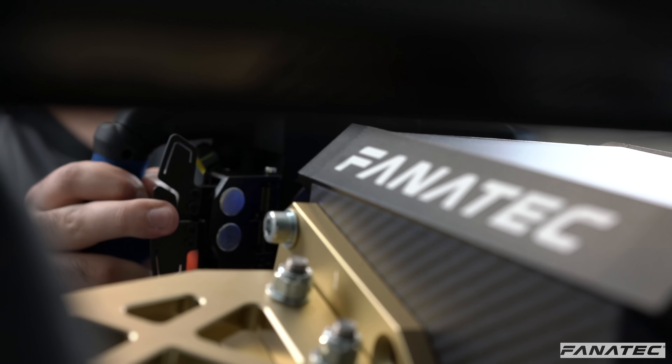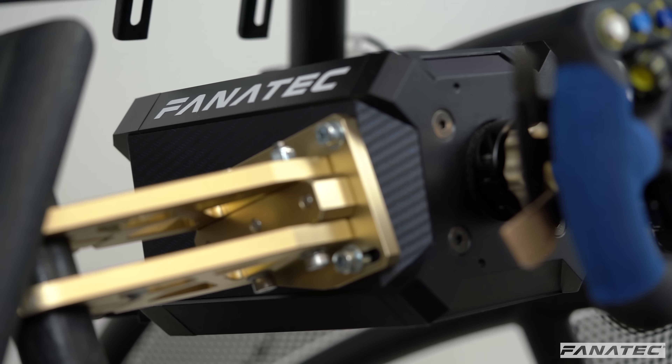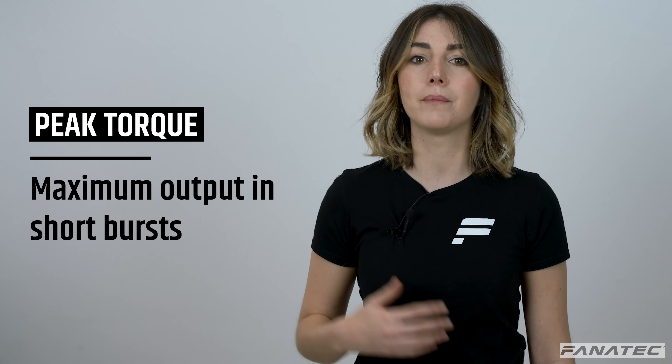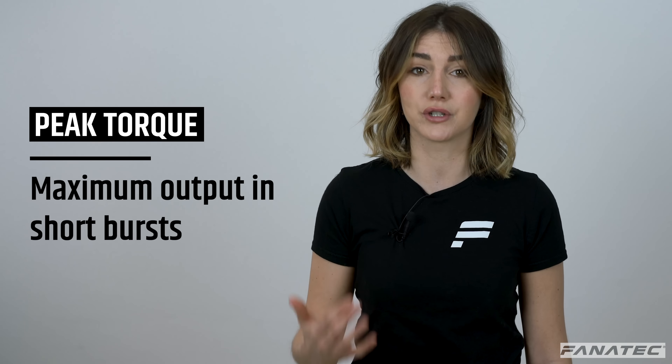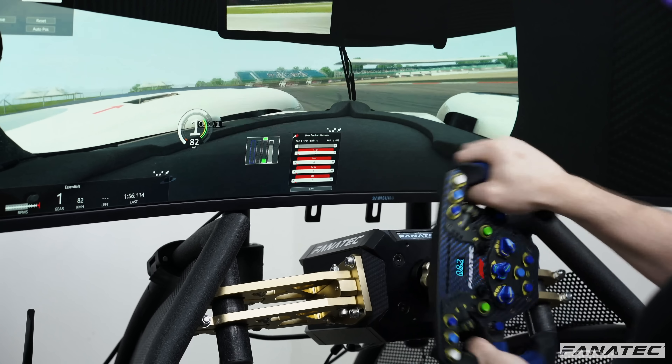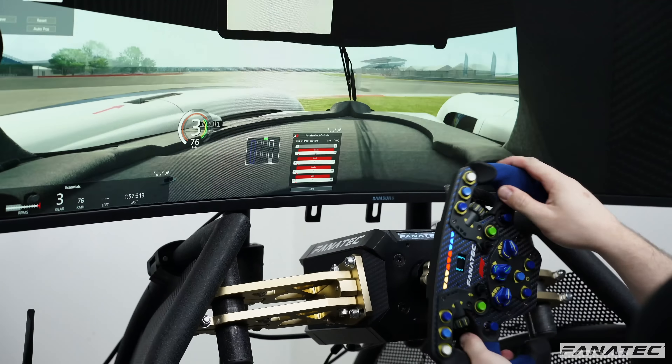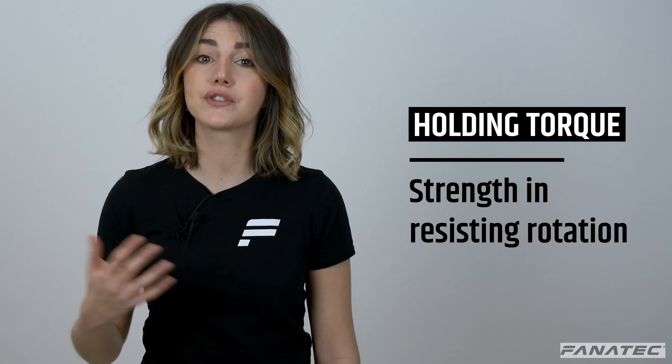Torque is an important aspect when it comes to direct drive systems. We often talk about two torque values: peak torque and holding torque. Peak torque refers to the maximum output in short bursts. For example, you can experience peak torque when you drive over a high curb during a high-speed direction change or while crashing into a wall.